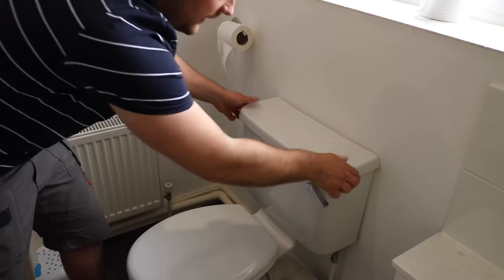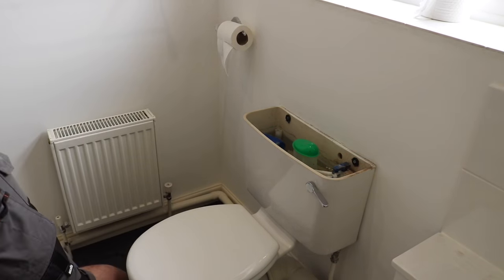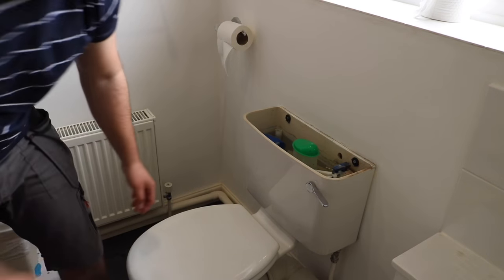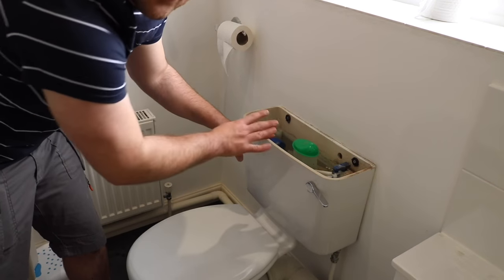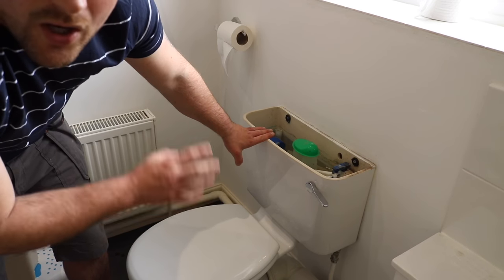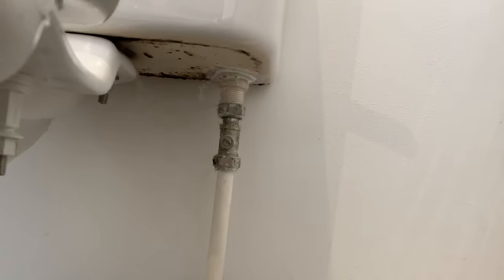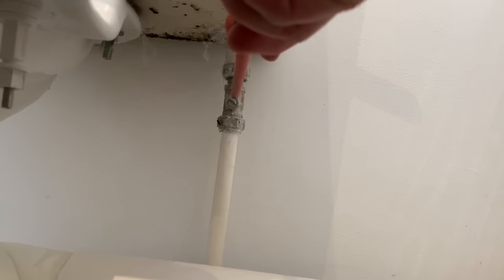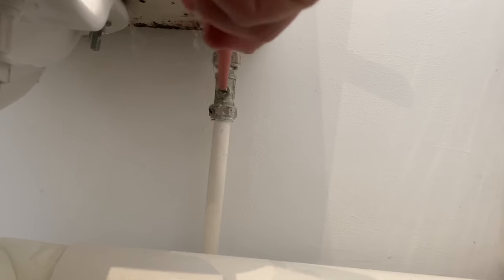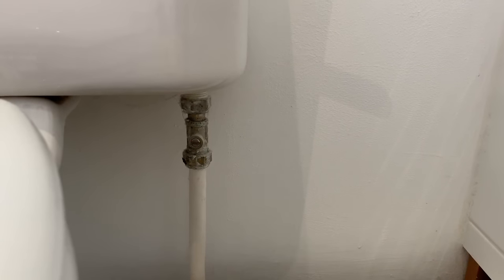First we want to take off the lid and put that somewhere safe — flat on the floor, don't stand it up because you don't want it to fall and break. Then we need to isolate it on the isolating valve under the toilet. If you haven't got one, you might have to do it on the stopcock downstairs. As you can see, it's a bottom entry fill, so we're going to turn that horizontally. If you have one coming in the side, that just means you've got a side entry, not a bottom entry fill.